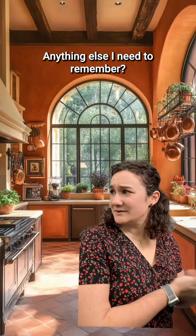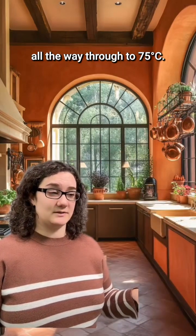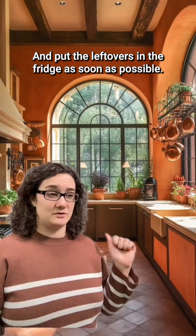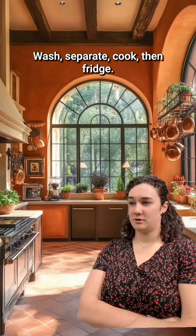Okay, got it. Anything else I need to remember? Make sure the chicken gets cooked all the way through to 75 degrees Celsius and put the leftovers in the fridge as soon as possible. Okay, I think I've got it: wash, separate, cook, then fridge.